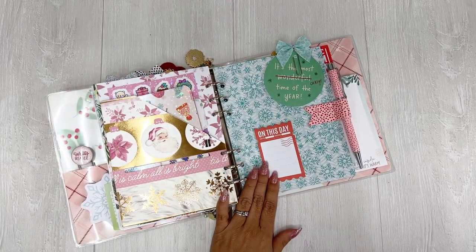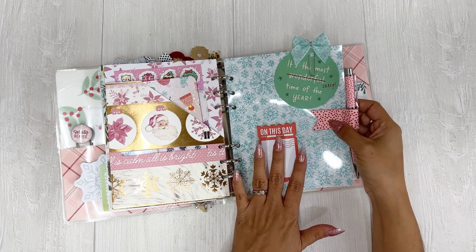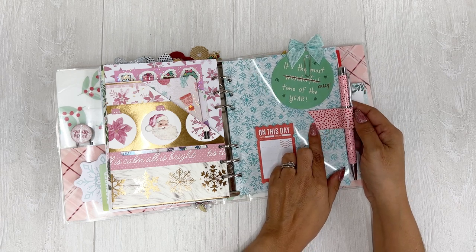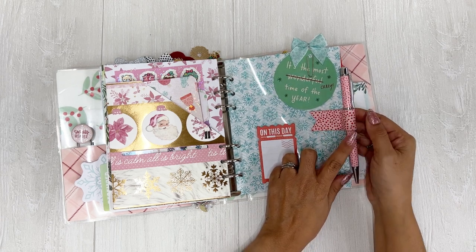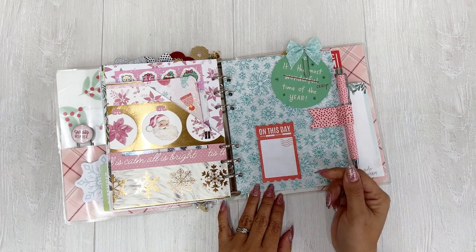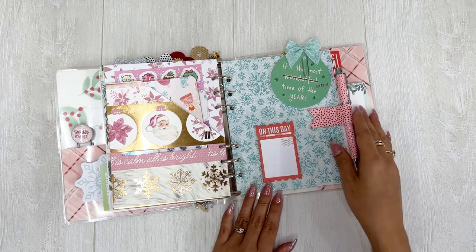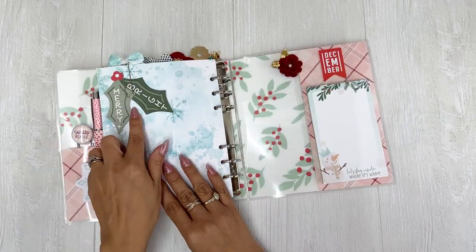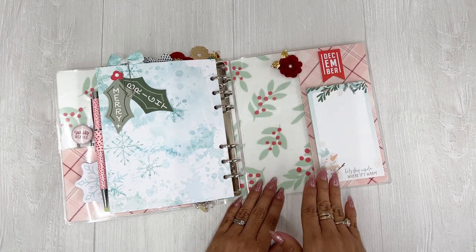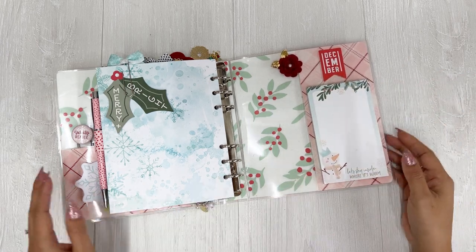Then I took the Coco Daisy acetate sheet — this snowflake one — and I layered it with some patterned paper and stuck them together, put a die cut here, a bow clip there. I used the pen holder from Coco Daisy on here, stuck this on here with the matching pen. And then this is from a different Coco Daisy kit, but it's red so I figured it would work. I really like these sticky notes — they look like a ticket, which I love. And then another little die cut, another paper clip tucked into this vertical pocket, and my little notepad from Coco Daisy with a little chipboard sticker. And that is it.